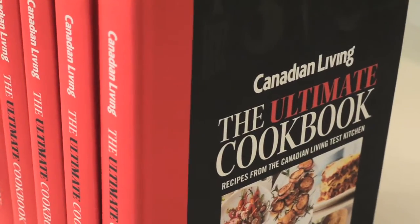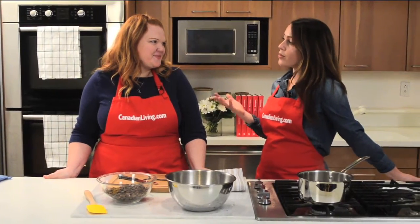Hi everyone, my name is Kathleen Holian from Indigo and I'm here with Annabelle Waugh from Canadian Living. We're here to talk about the Canadian Living Ultimate Cookbook that we are so excited about. So Annabelle, why is this cookbook so great and how long did it take to put it together?